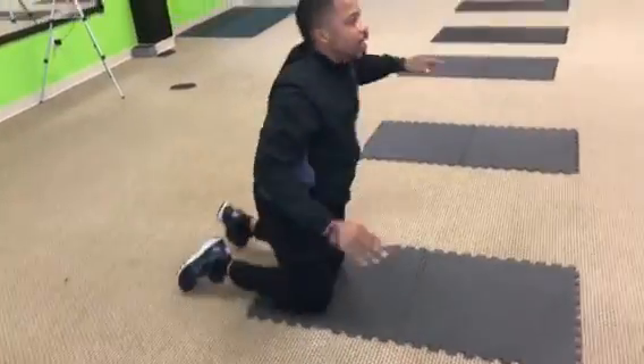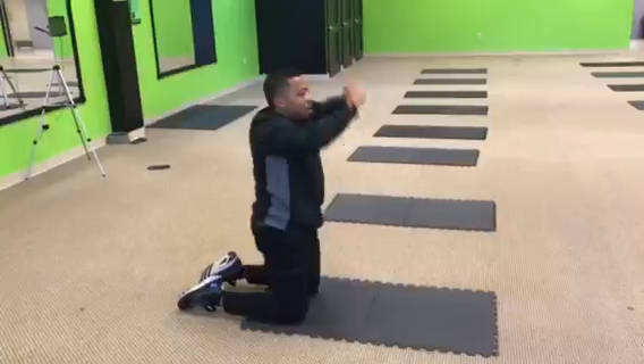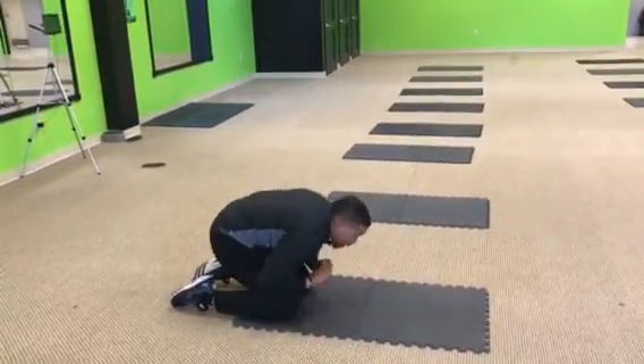Number four, crunching it down. Hands all the way up, squeeze. All the way up, squeeze. All right? Squeeze at the bottom.